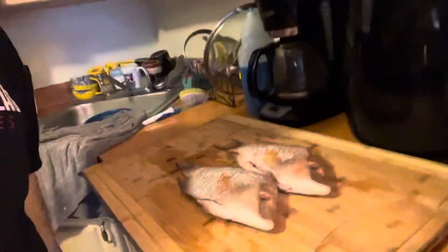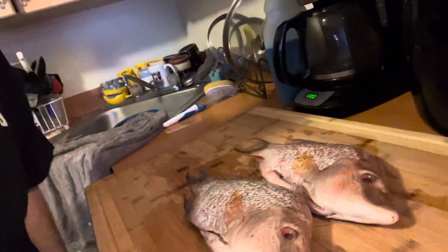Hey guys, welcome back to Broken Bones Barbecue. On this episode we're gonna be frying up some delicious snapper, and also we're gonna be making some king snow crab legs.